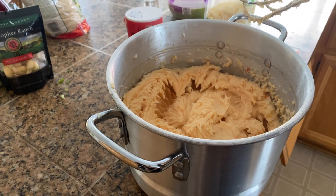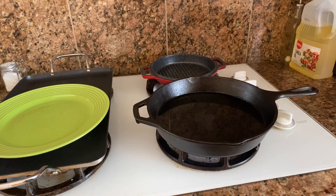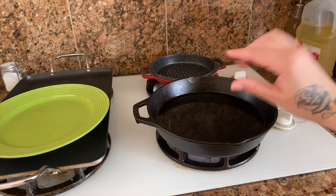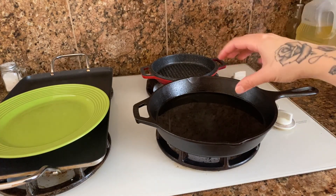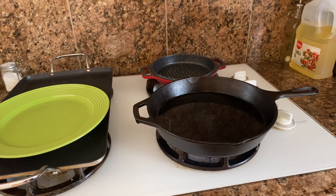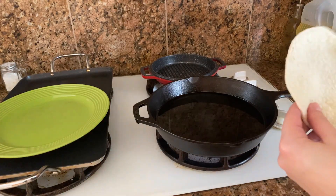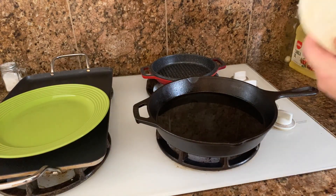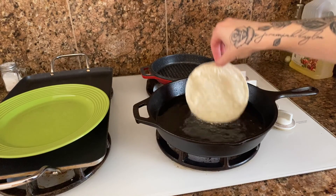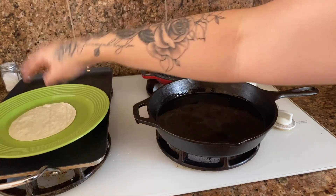Now I'm going to show you how to heat up your tortillas so we can make our tacos. I have a pan with a thin layer of oil — we really don't want them drenched, just a nice layer to get them golden and crispy. But first we have to warm our tortillas through; otherwise we're going to have problems when we try to roll them. We're putting the tortillas into the hot oil for just a second — we're really not trying to cook them, just warming them through so they're pliable.